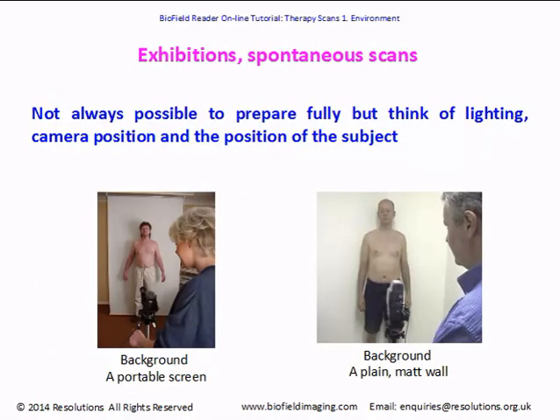If you're going to exhibitions or doing spontaneous scans, it's not always possible to prepare fully, but do think about the lighting, camera position, and position of the subject. We've taken portable lighting to exhibitions only to find the electrics are off or something's gone wrong, so do the best you can. Have the subject facing any available light source like a window, try to get the light evenly distributed, line up your camera, try to have a plain background — you could take a screen along — and you can get good scans even under far from optimum conditions.